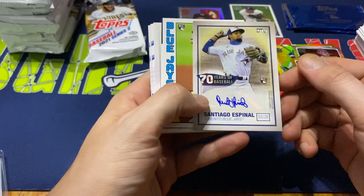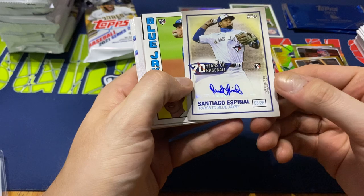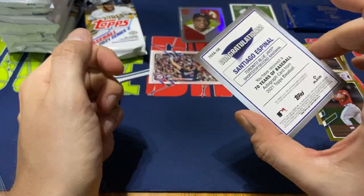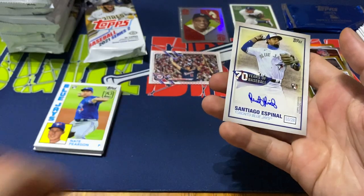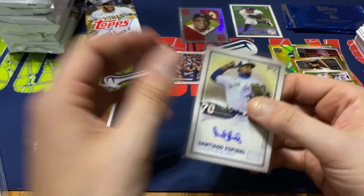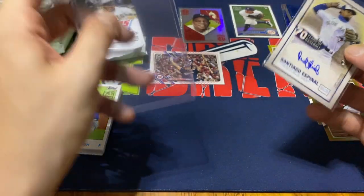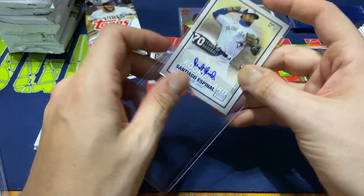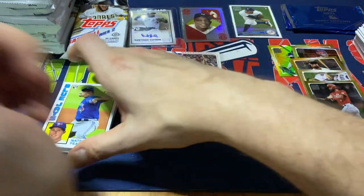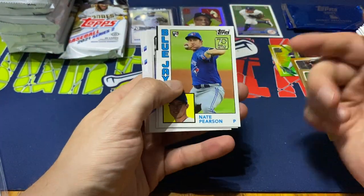Following that up, we do get our autograph — Santiago Espinal, shortstop/second baseman, 70 Years of Baseball. Sticker auto, not numbered, but a nice little pull there. I know there were some talks about him at one point of the season. Not too sure where that stands. I've been watching a little bit of Blue Jays when I can — myself, I am a Bo Bichette fan. But I can't say I really paid much attention to him, though.